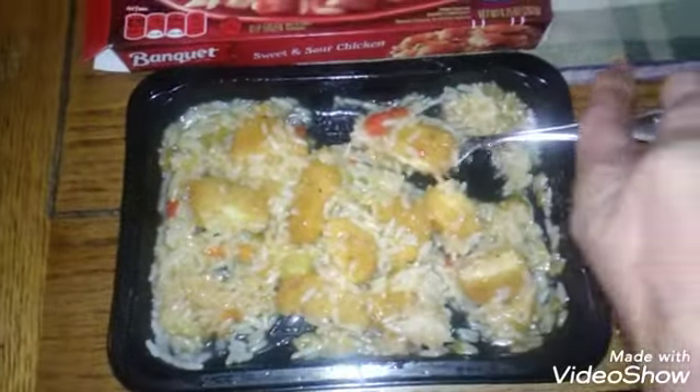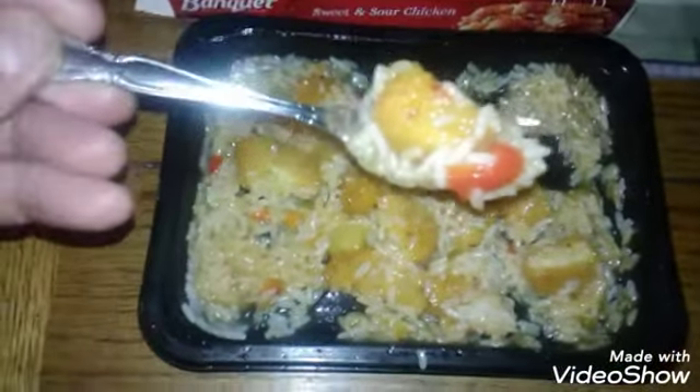So that's really good stuff though. I mean, it's one of my favorites. I'm gonna take a bite. Mmm, good stuff. Really good stuff.